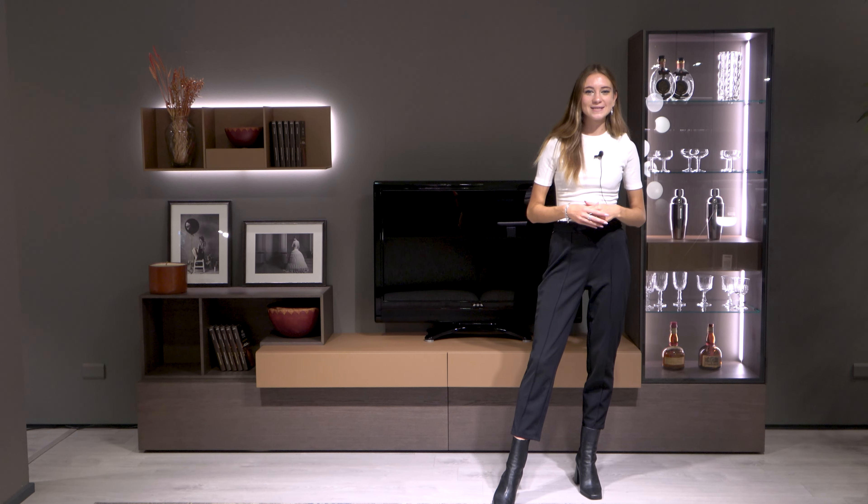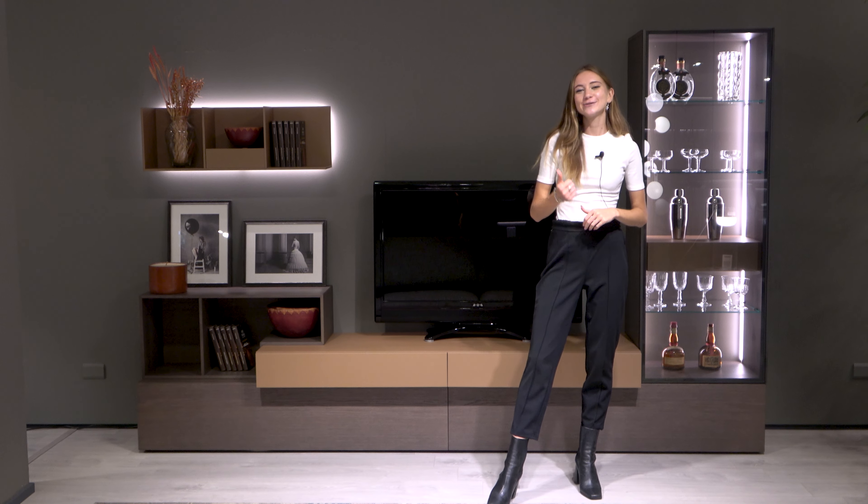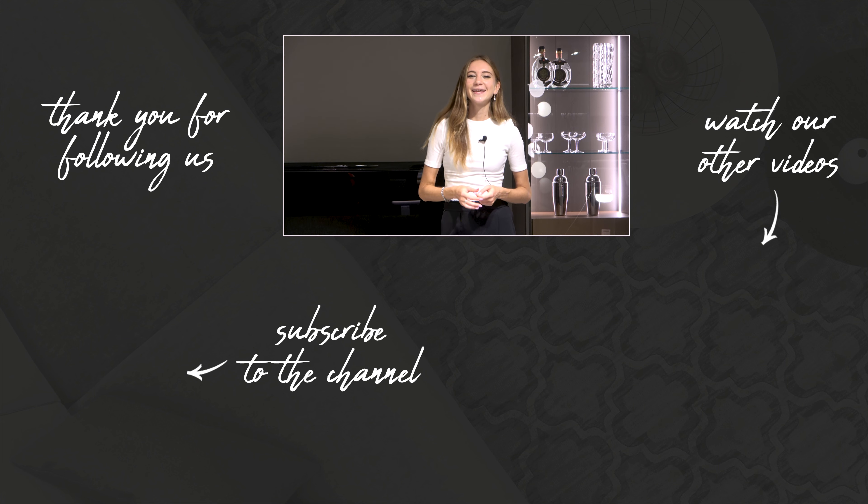This has been the video on the bespoke wall system Replay 05, which is highly customizable. If you enjoyed it, don't forget to give it a like and subscribe to our channel. Thank you so much for watching and we'll see you next time.